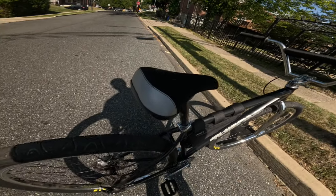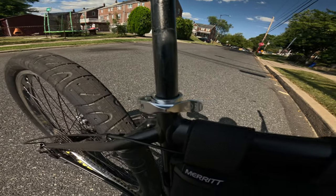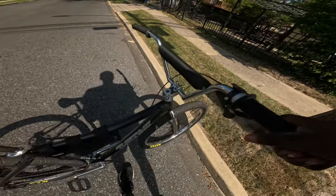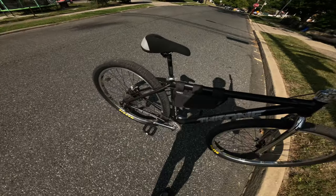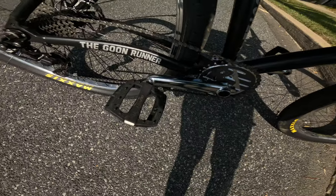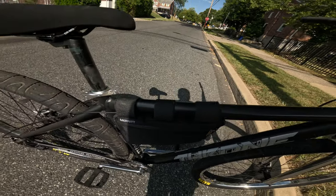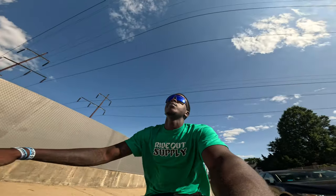We also got a Ride Out Supply reflective seat, a Ride Out Supply quick release seat clamp, and some Theory Data grips. Out of the box this bike pretty much came stock, came with the Hookworms. And also I can't forget Merit platform pedals — I also got this Merit bag so I can just put some goodies in there when I'm out on a ride. But out of the box this bike is pretty clean.